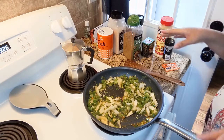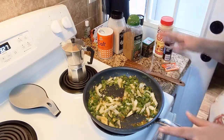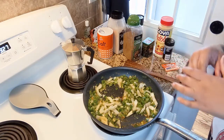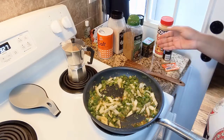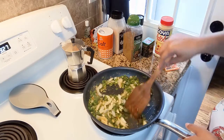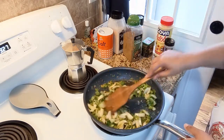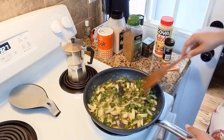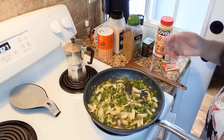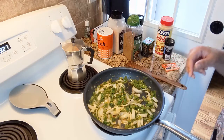My ground beef is frozen, so what I normally do is just put it in the pot and let it do its thing. Once it's all defrosted, then I go in and add my veggies and spices, sauté that up, and drain it if it has too much fat. Then I put it to the side, let it cool down, and then I do my empanadas.